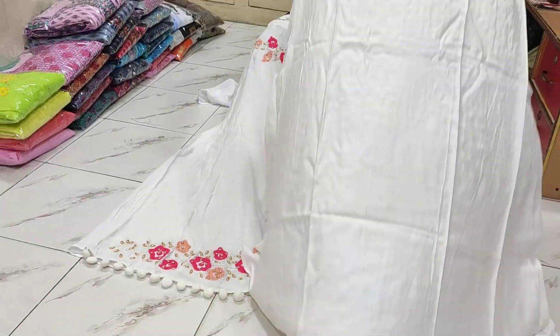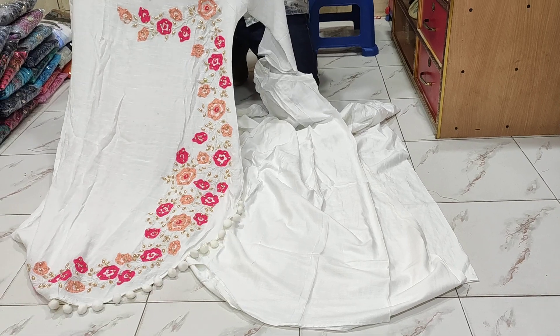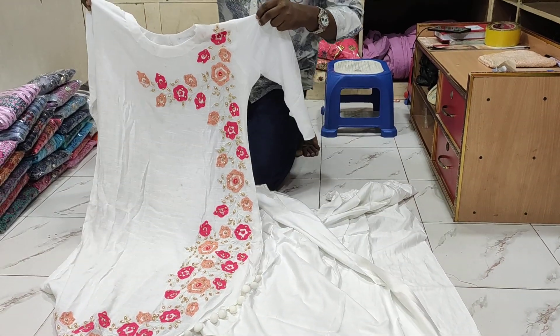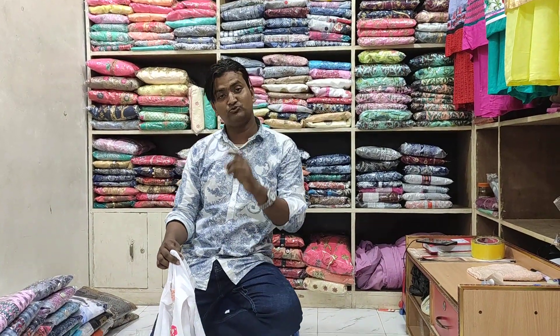The fabric is very soft and beautiful. The inner is very good. The regular size is 42 and the wide size is 44.